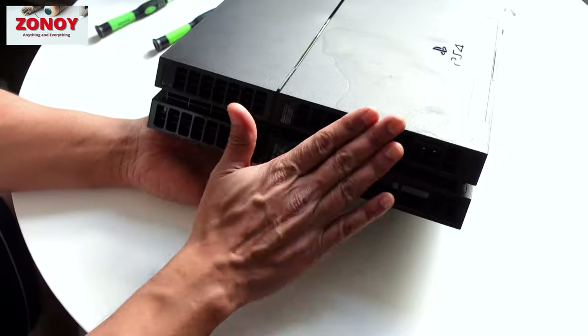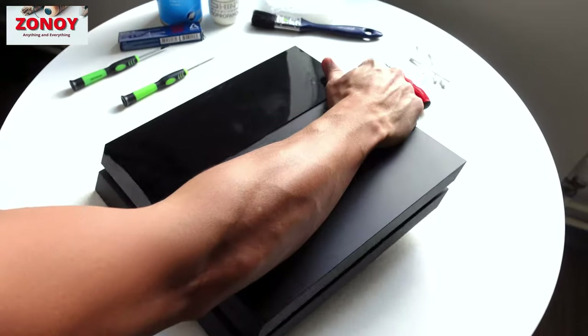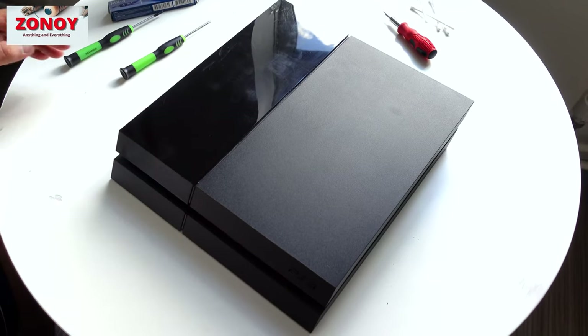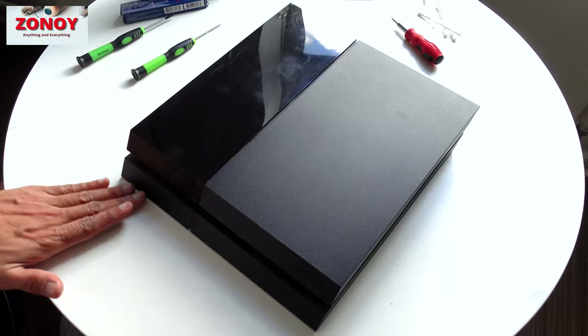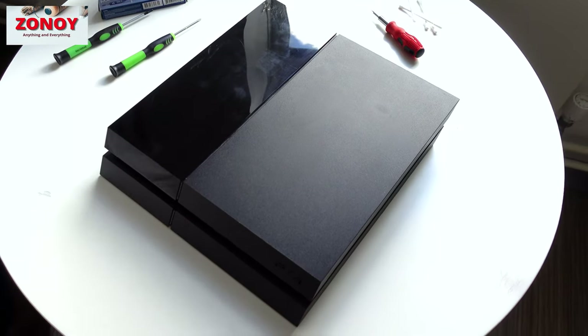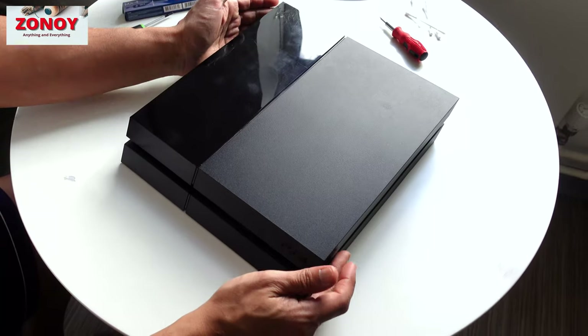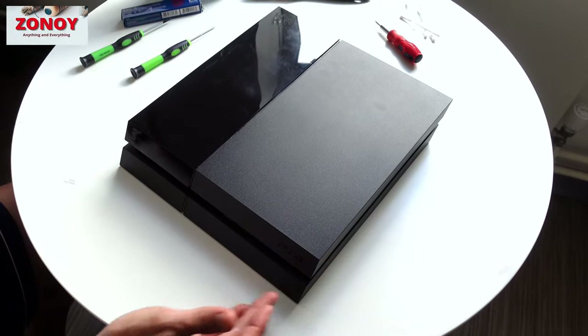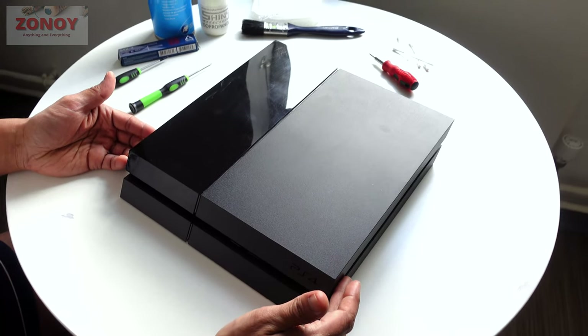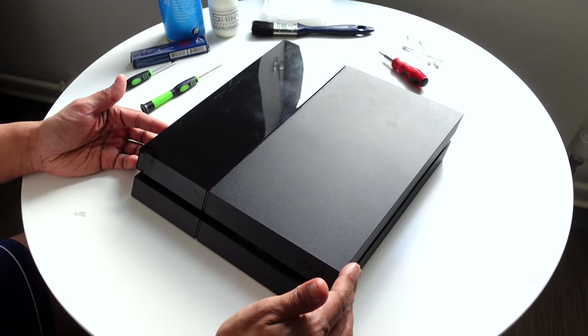That's how you change your power supply unit if it has failed on a PlayStation 4. Thank you so much for watching — if you want to watch more videos like this and learn more about things around the home, be sure to subscribe, like, and hit that notification button. Loads of videos coming up to help you with everyday things — catch you on another video real soon!